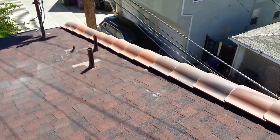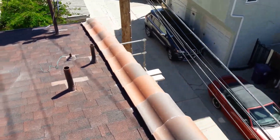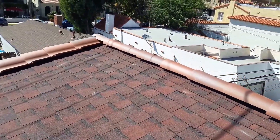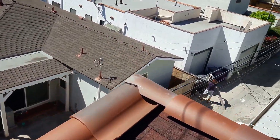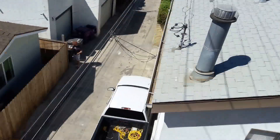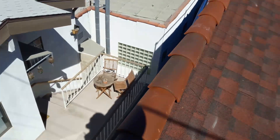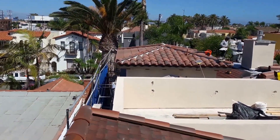Hey guys, today I'm going to show you how I did the details on the end with tile on this single roof. The guy wants it to look like tile, and I put this tile on the edge to make it look like a tile roof. There's an alley right here, and the tile is just for looks — you see how it overlaps. I'm trying to match the look of that tile over there.